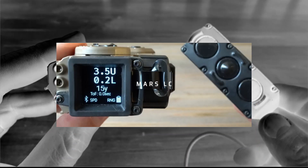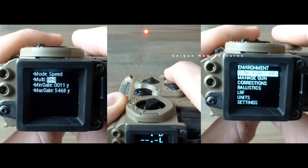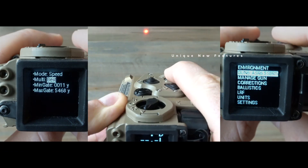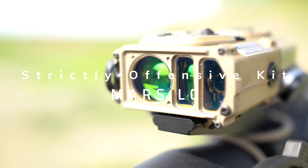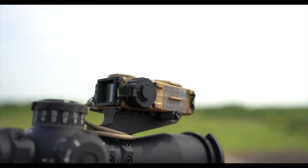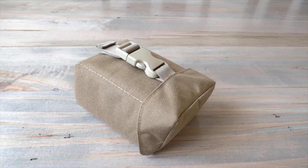I wanted to put together a quick video to show you what the Mars can do. It's a new unit that we're proud to offer our customers. Coming from the Raptor S and many other iterations of the Raptor, we think this is one of the greatest things since sliced bread — inclusive of applied ballistics, smaller, faster, significantly quicker returns, and more feature-oriented to the end user with a lot of forward-looking capabilities.